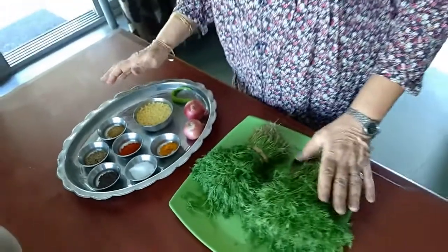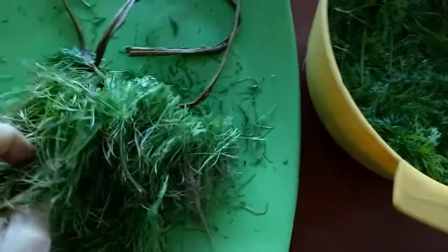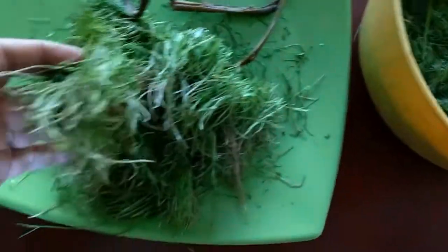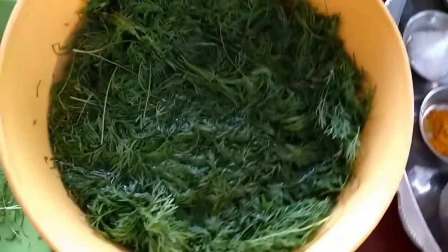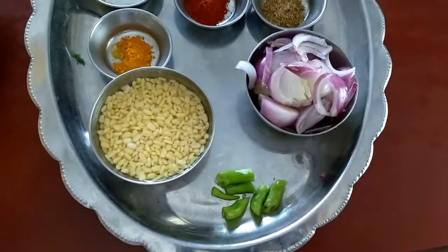It's a simple recipe and I want you to enjoy it. I have cleaned the Shepu — I have removed the roots and washed it in water. And I have cut the onion and the green chilli. Now let's get started.